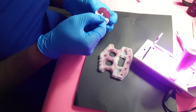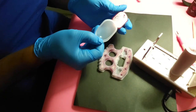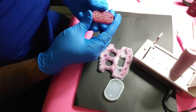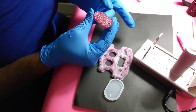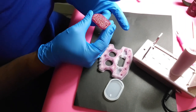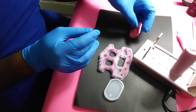Yeah, that mold is completely dry — and that's how that came out. It's not sticky, and I don't see any fingerprints coming up. So that's how that came out.